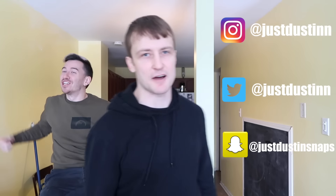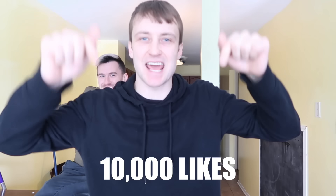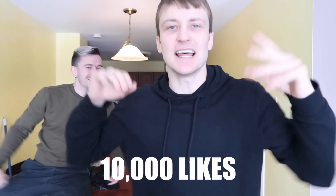Alright guys, so today we're doing the red hot metal ball challenge — not really an official challenge, but I'm making it a challenge. If you guys are one of the early people watching this video, that's probably because you follow me on all these social media platforms and I gave you guys a heads up before the video even came out. For this video, let's see if we can smash 10,000 likes. Now let's get this video started.